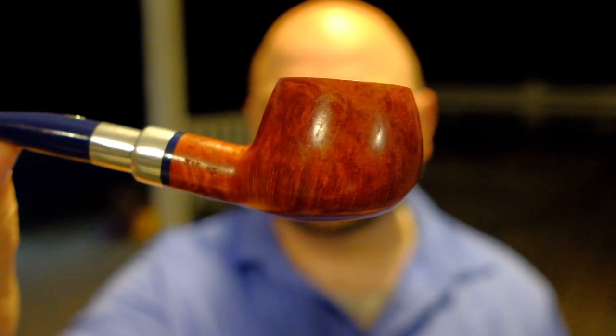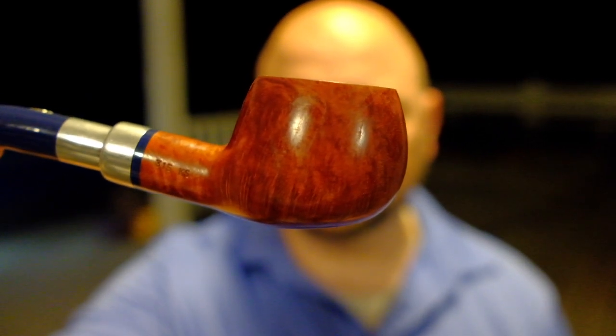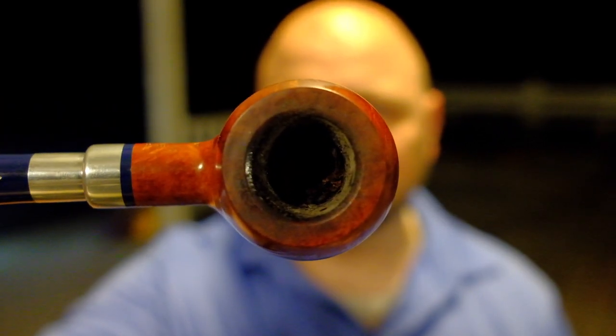Now let me show you a pipe I think you might want to avoid for your first pipe. This is a Savinelli prince. The reason I say to avoid a shape like that is not because of the bend, but because of how short the bowl is — it's not a very deep bowl, but it's very wide and open. I just smoked it and need to clean it out, but it's a pipe worth discussing.